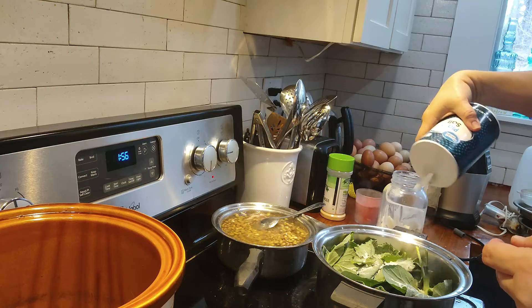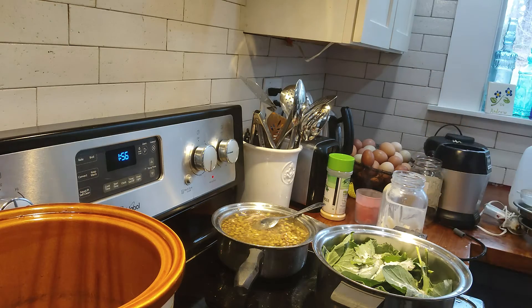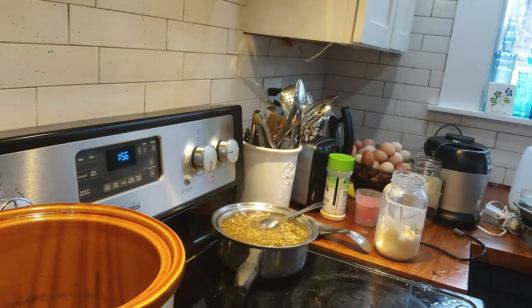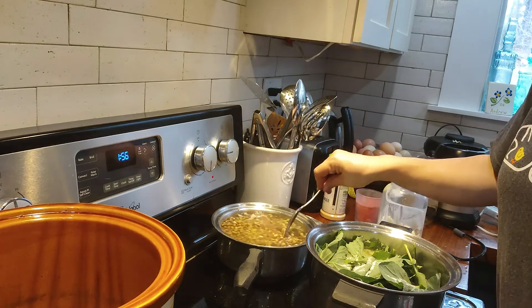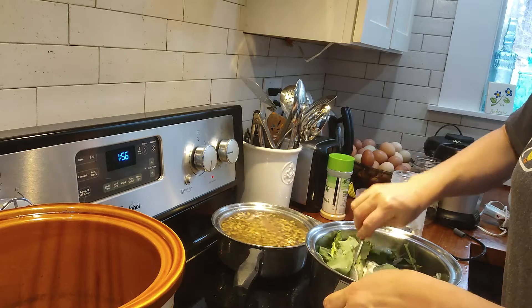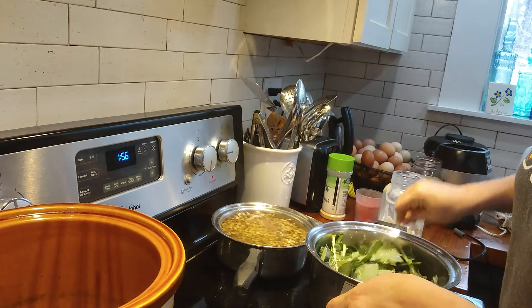Now I can use my colander to rinse those peas off. The peas have plenty of pepper still — I'll add a little more salt after I rinse them. Let's get some salt in the collards, and let's get some water in the collards — just a little bit, about two inches in the bottom.